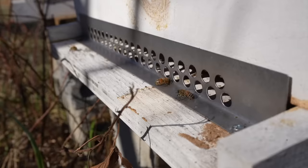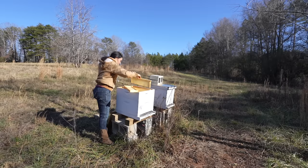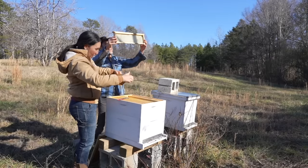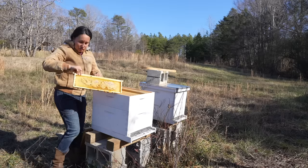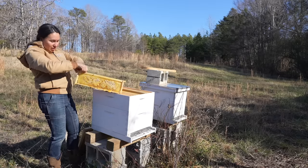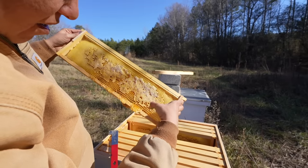We thought they were all dead on this one too, but there are some starting to come out. This is capped honey — I think we could just save this for ourselves. The bees are dead in their tracks. Look at that — it's the only thing I can think of is that wasp paralyzed all of them. See all that honey right there?